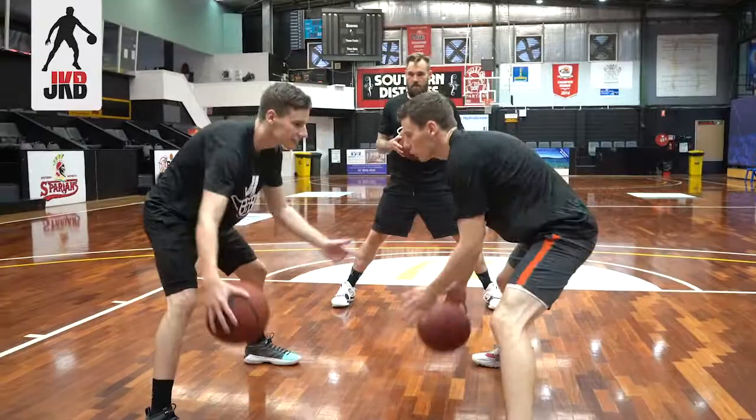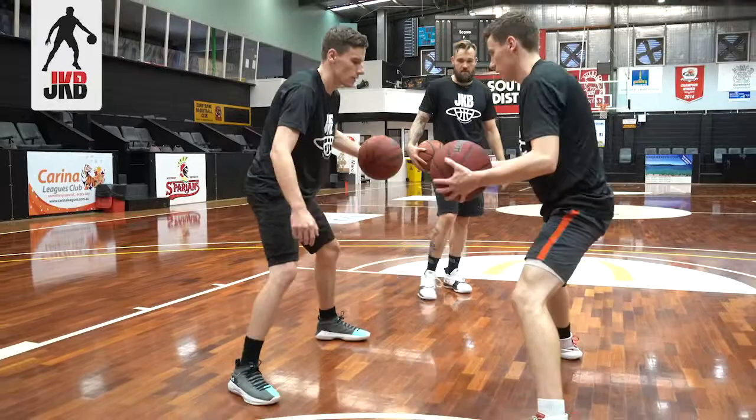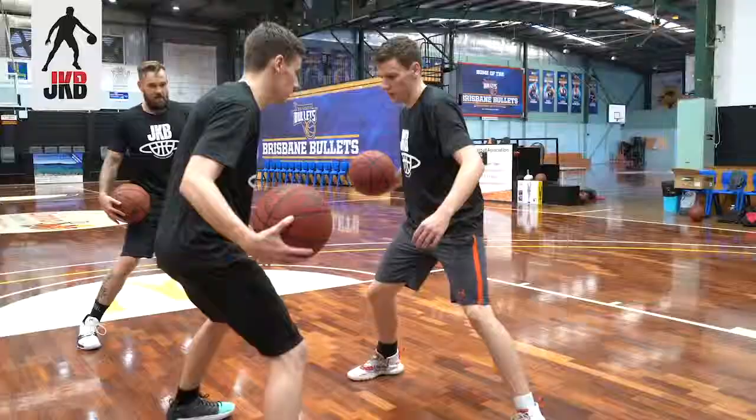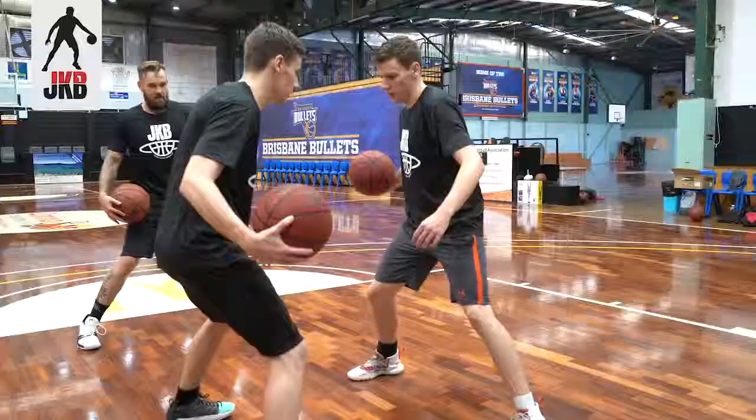Between cross. Three, four, five. Nice. Switch sides. Good. One, two, three, four, five. Nice. One, two, three, four, five. Nice.